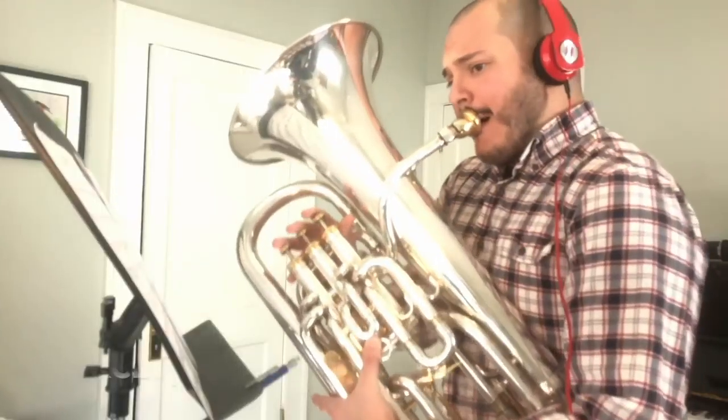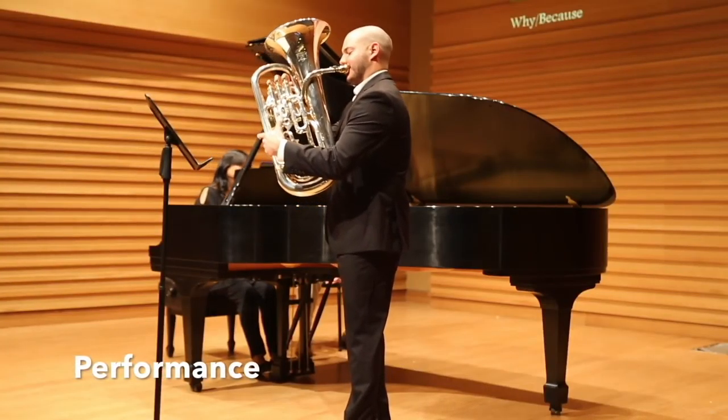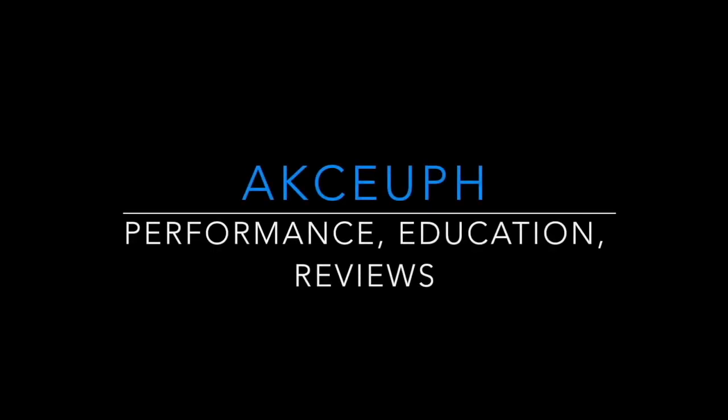Today I'm going to give some of my strategies for flying with a brass instrument. I'm Aaron, helping musicians get better faster through product reviews, educational videos, and performances. Today we're talking about flying with a brass instrument.